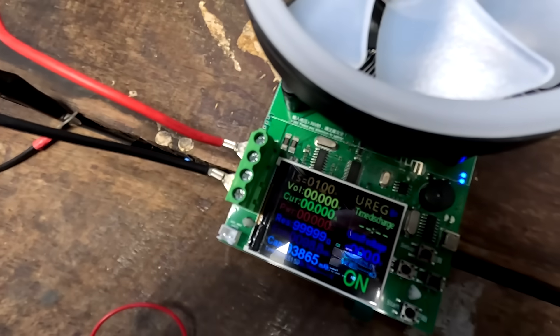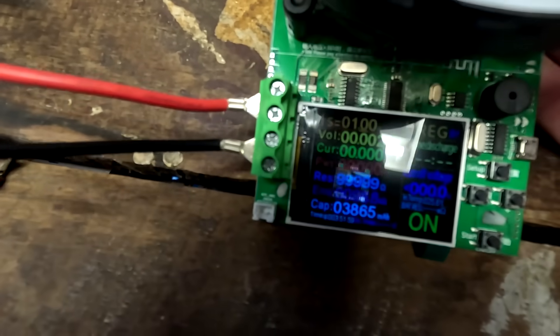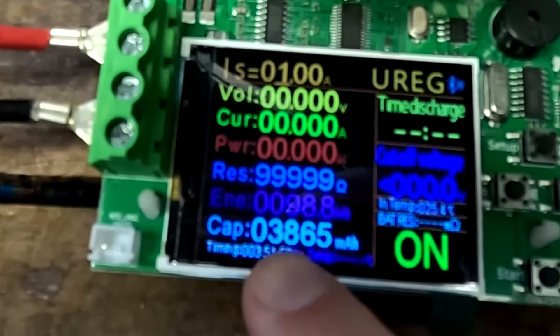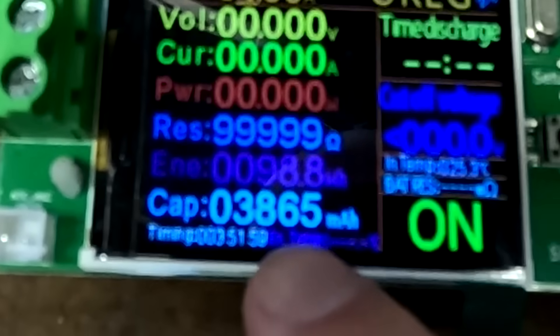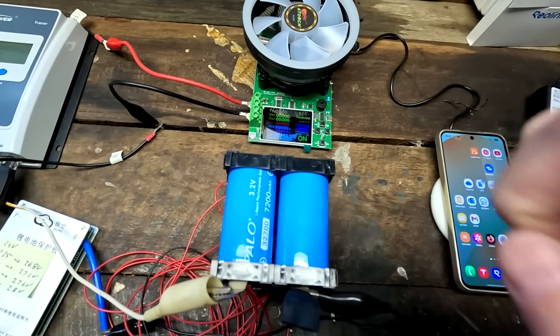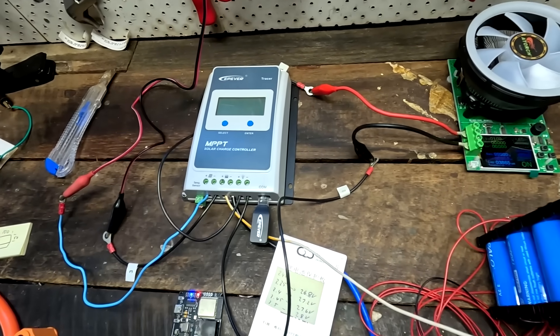I want to have a look at the tester — it's a bit hard to read the display. Here's the important figure: 3.865 ampere hours we have discharged. Not even 4 ampere hours out of these 7 ampere hour cells. It's all thanks to cell number 4. And because the BMS has shut off now, the solar charge controller is totally off.